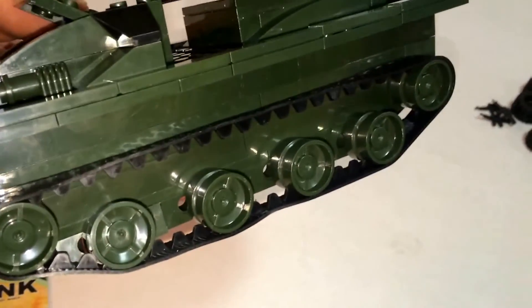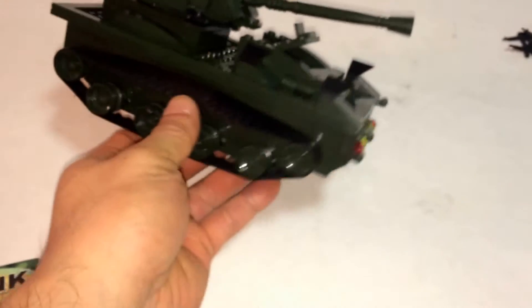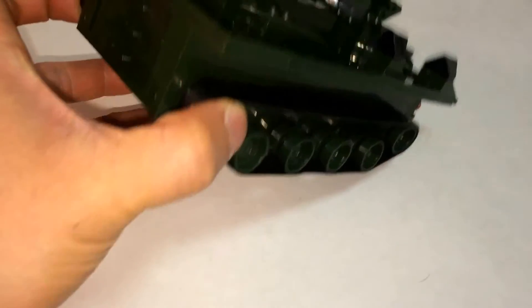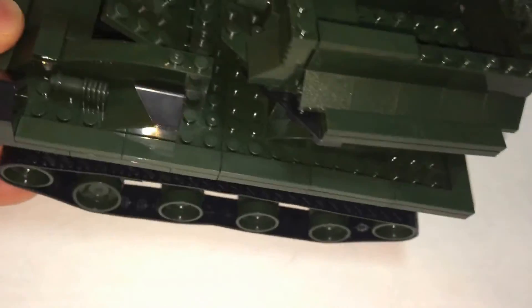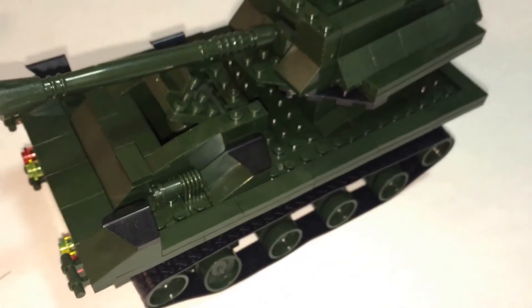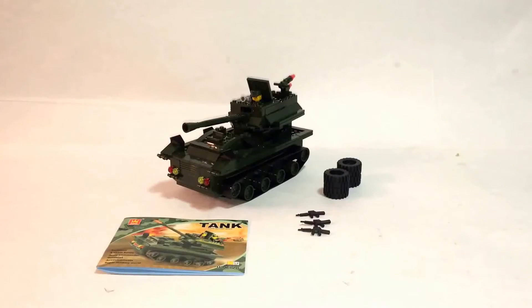Despite the vehicle rolling well, there are a few flaws with the construction. There aren't many pieces overlapping one another, so you'll get pieces coming off — like this bottom section right here which isn't really supported. You can also see through the tank in places, like these plates with no overlapping sections. That's a fail on construction.